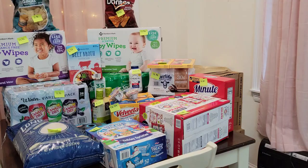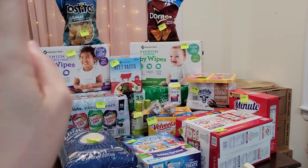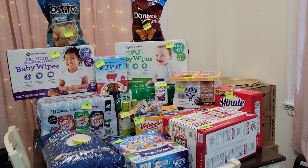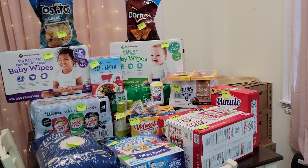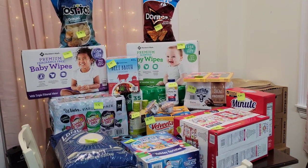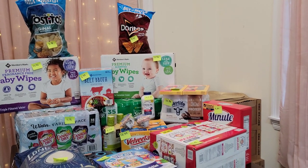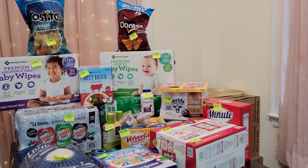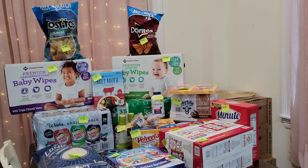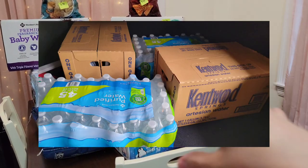Something new I'm doing with this haul is I have little sticky notes with the price on each item, because I know some of you might want to know the price as I go over each item. It's more bulky items compared to my Walmart trips, so it's easier to find on the receipt. I'll let you guys know the price as I go through each item.